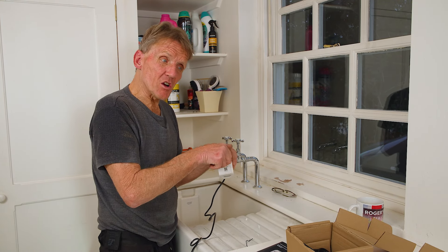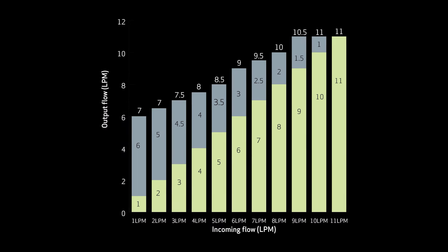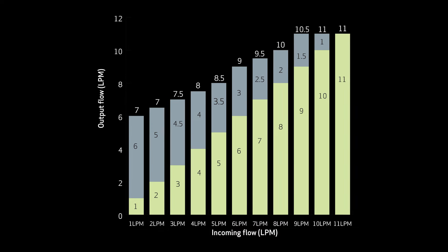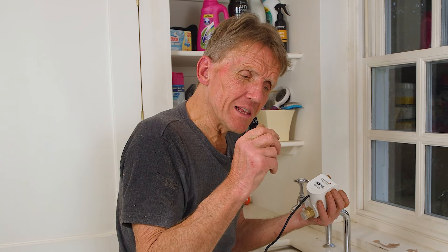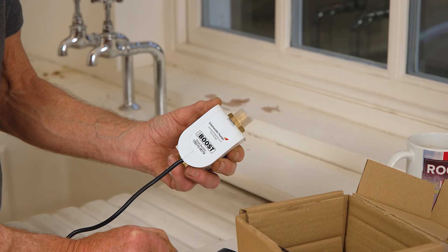It will dramatically increase the flow — there's a chart which tells you by how much. But you must start off with some flow, because the TapBoost needs to switch on. It senses the flow, and as it senses that little bit of water going through, it will switch on and boost the flow. I do urge you to measure this first. If you've got a really slow tap like this one here, which is a long way down in the utility room, just put a bucket or jug underneath and time how long it takes to fill.